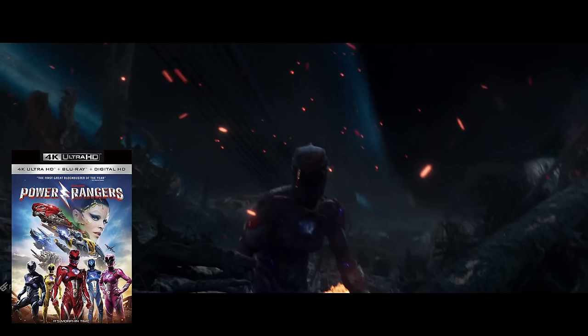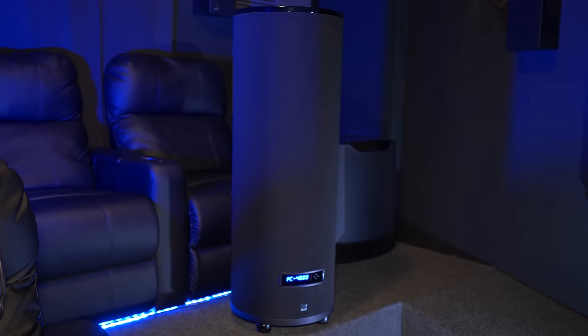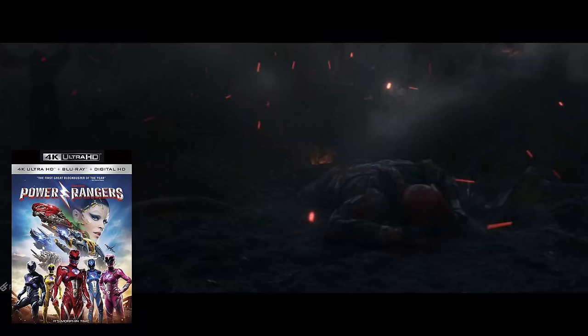Moving over to a more bombastic and dynamic clip — the opening chapter of Power Rangers, which is always in my videos — the 8805 did a fantastic job moving sound from the surround back speakers seamlessly overhead to the front channels. Bass response from both my SVS PB16 and PC4000 subwoofers handled low-end frequencies with authority and control. Switching back to the Audyssey calibration, I noticed a greater sense of openness, and I could make out more clearly where dirt and debris falling from above was landing in specific parts of my room.